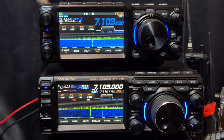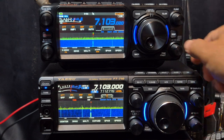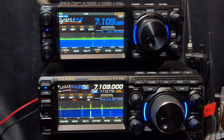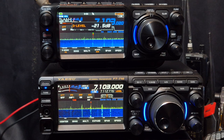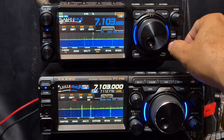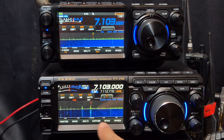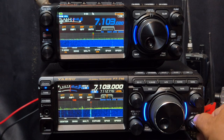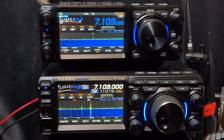I want to show you this averaging thing because they've added averaging to the FTX1, and I've been doing some tests with it. Turning this down, I'm not seeing a massive change — what I'm seeing is it's more of a slowing down of the waterfall. Let's get these looking similar: I've got the D-level selected, which you can just select in the menu to get it a bit darker. That's the 710 — I want to show you the averaging on it. There's no averaging here, so you can see what it looks like on normal settings. Let me just connect this antenna on to the FTX1 and then we're going to start turning on the averaging.